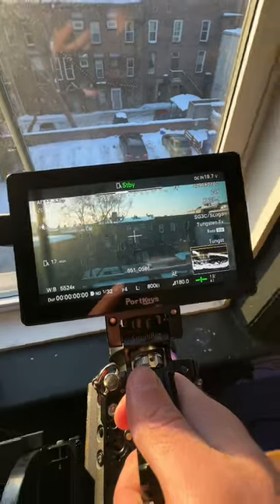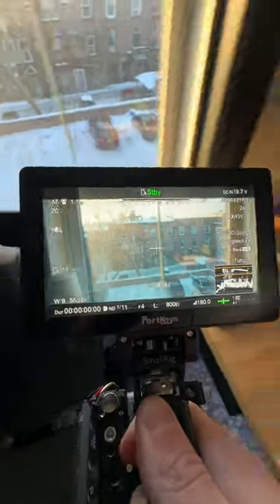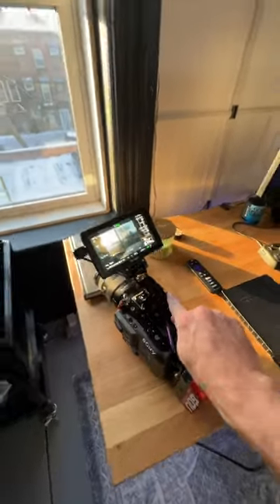You see the ND there — it's compensating for it. If we move to inside, you see how it adjusts back. Outside it goes up, back inside it comes back down. And that is why everybody loves an automatic ND on the FX6.